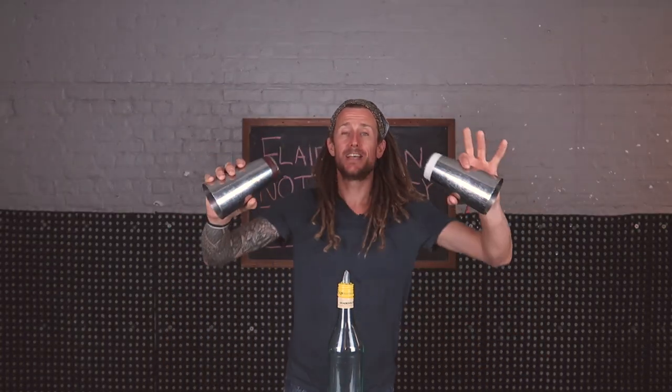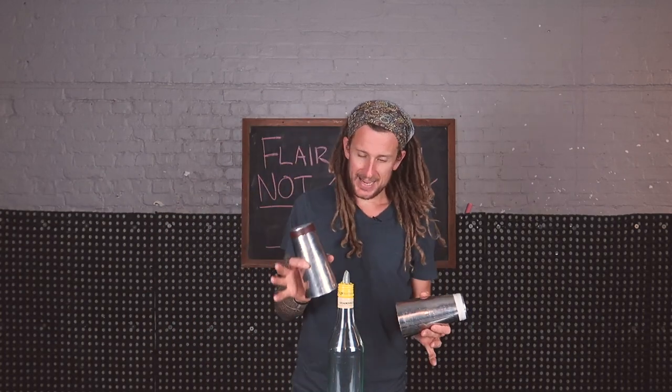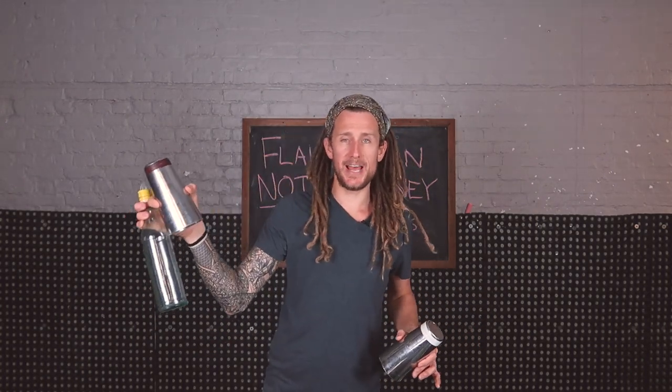First of all, you need to hold the shakers in a tennis grab — that makes it easier for the snatches. Second of all, you're going to hold the bottle in a beer grab in your strong hand, which is the final snatch hand.